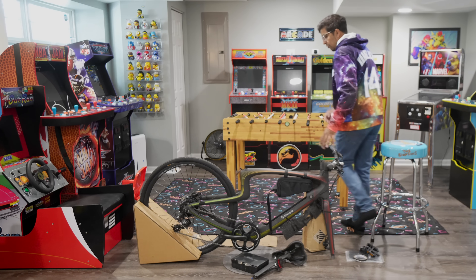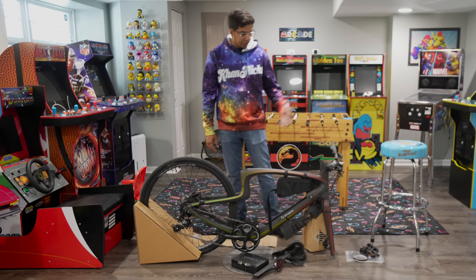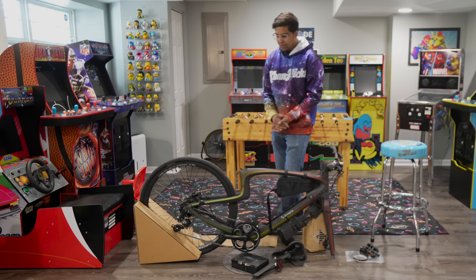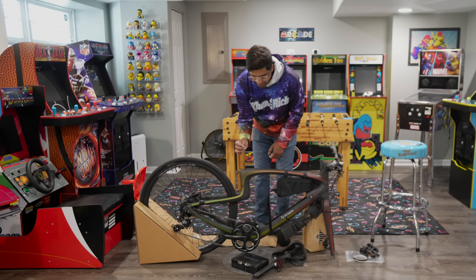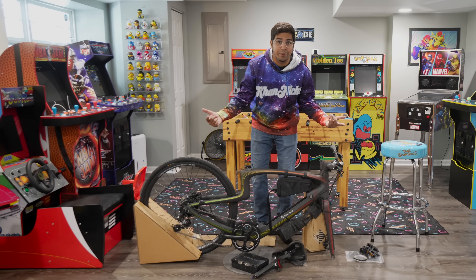So this here's everything that we got. We have this awesome looking frame, which is essentially already pre-built. So we're going to mount on our front wheel, install our battery, and put in our seat. Everything is just pretty much plug and play, as the wires are connecting directly to the unit. So let's go ahead and queue up the montage and build ourselves an e-bike.